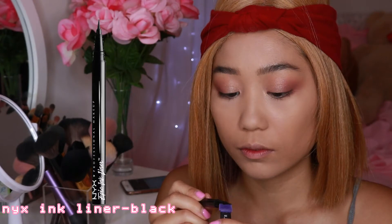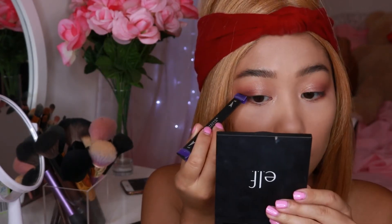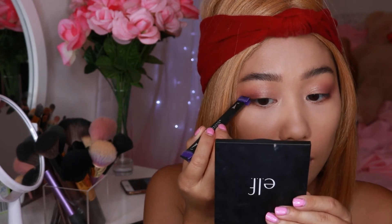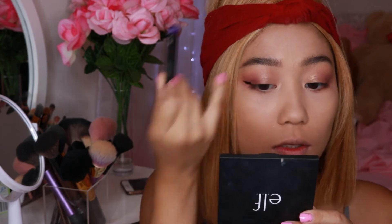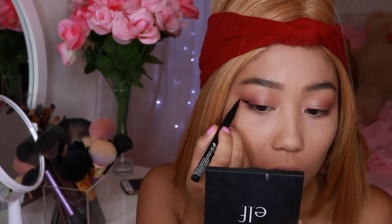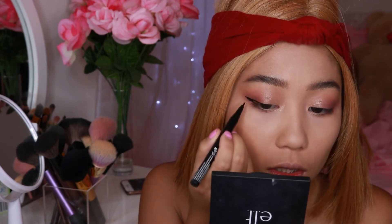For lining today I'm going to use my wing liner stamp. I'm just going to use my NYX ink liner in black and literally paint all over the stamp — all you have to do is stamp it on your eye and it gives you a good outline. Then I like to go in and fix everything up and fill everything in.